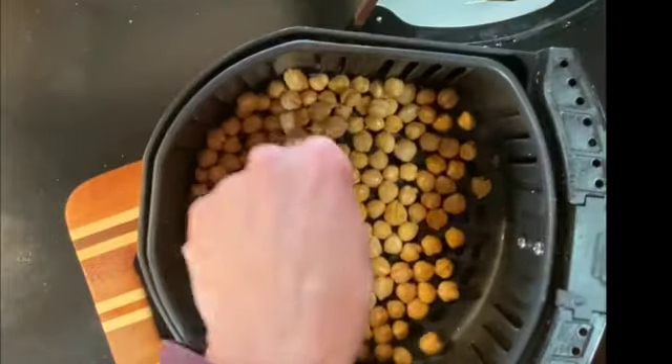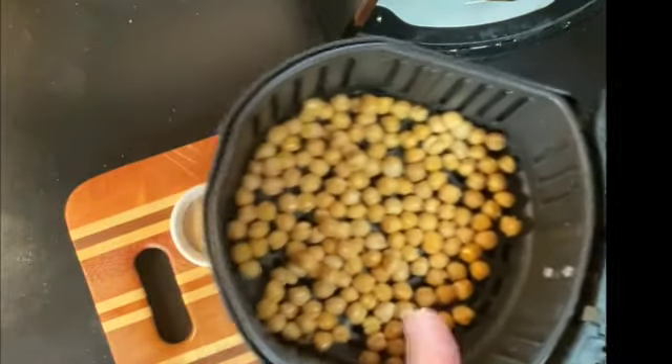We're at the halfway point, so we're just going to shake them up a little bit. You can already hear that they're getting crispier and crunchier. Five more minutes.